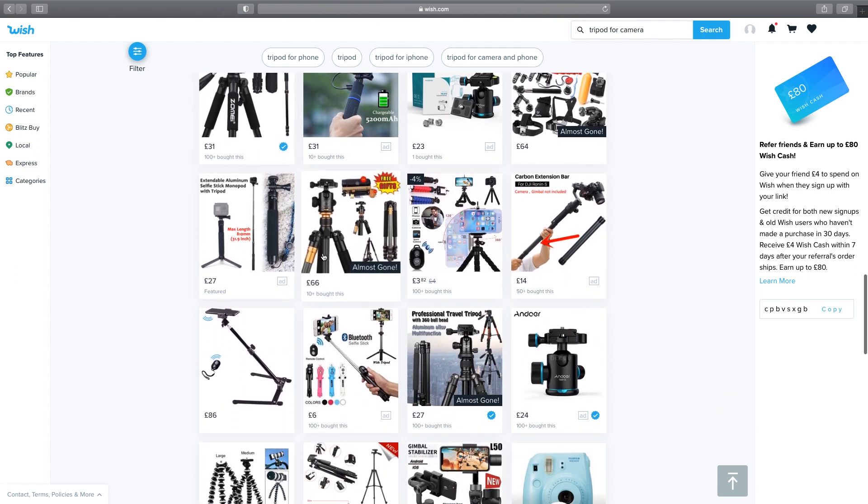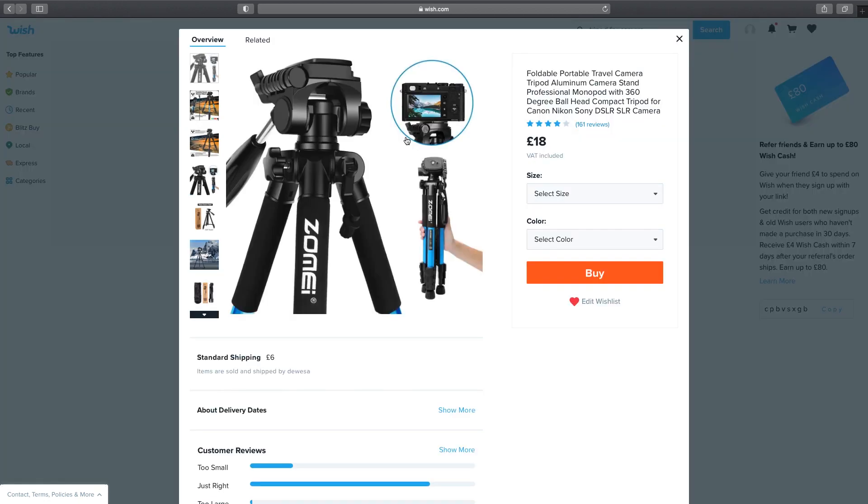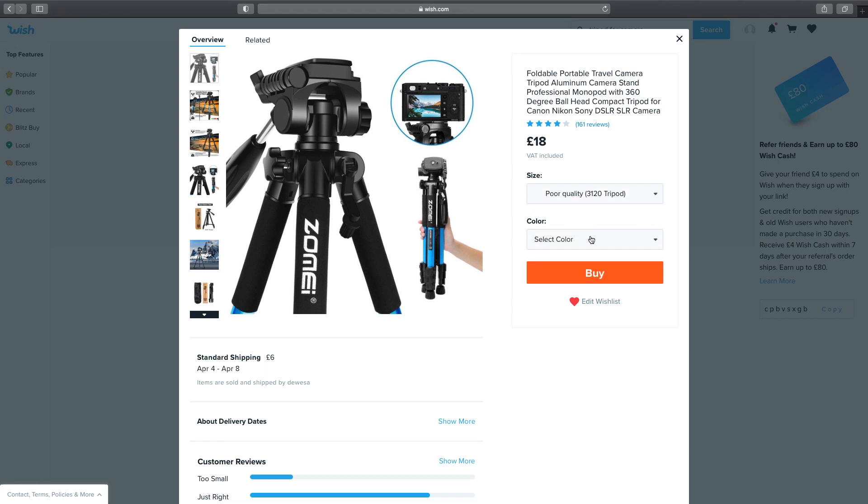Nothing else of particular interest further down, so I think we're going to make a decision from those three. Here's my wish list with the three items: one at 26 pounds, one at 18 pounds, and one at 27 pounds. The rules dictate I have to go for the cheapest one, so let's check out the 18-pound one. I'm going for poor quality and I'll choose black — that appears to be in stock. It has the 1.4-meter height, slightly under what I was looking for, but it can hold 15 kilos, well over what I need. I think this is a winner — so I'm going to go ahead and buy it. Checking out — six pounds postage, they always get you with the postage.